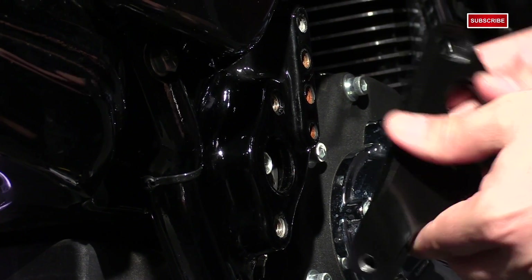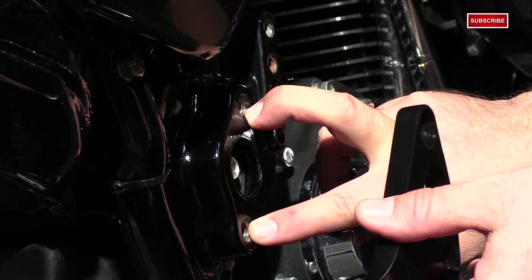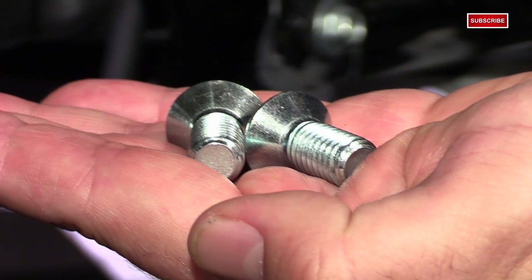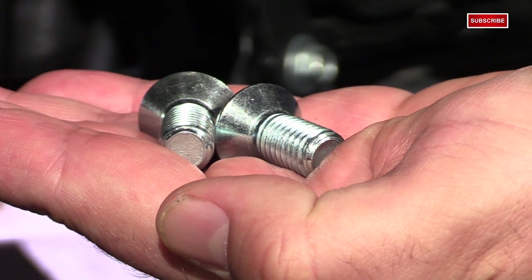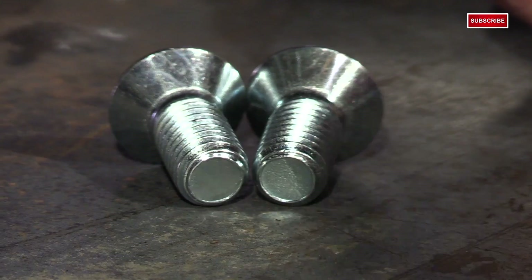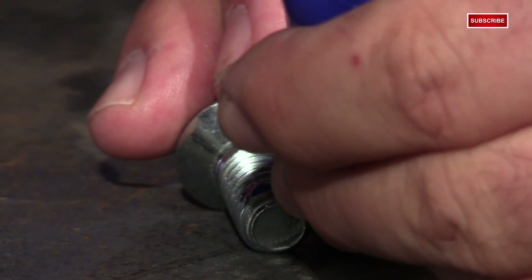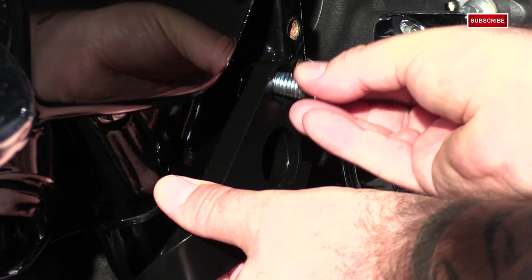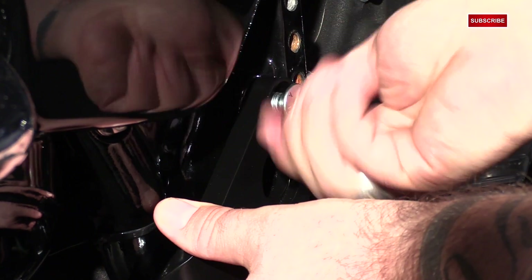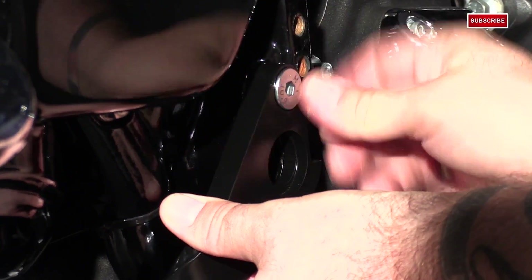The frame mount bracket will be installed first. It's going to go in the two holes where we removed those smaller caps. We're going to use the supplied two 7/16 by 1-inch socket head cap fasteners. I'm going to add a dab of medium-strength thread locker as I will to all the bolts, then mount the bracket to the frame. Once I have everything installed, I'll come back and torque these bolts to 55 to 65 foot-pounds.